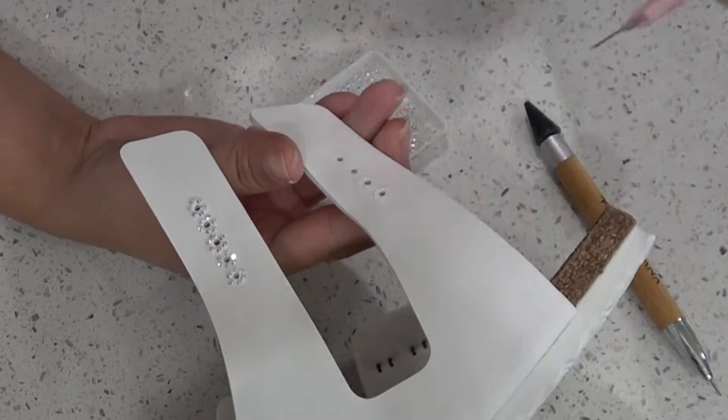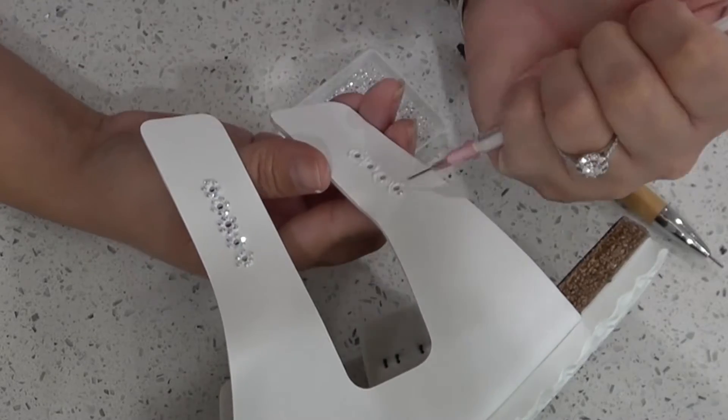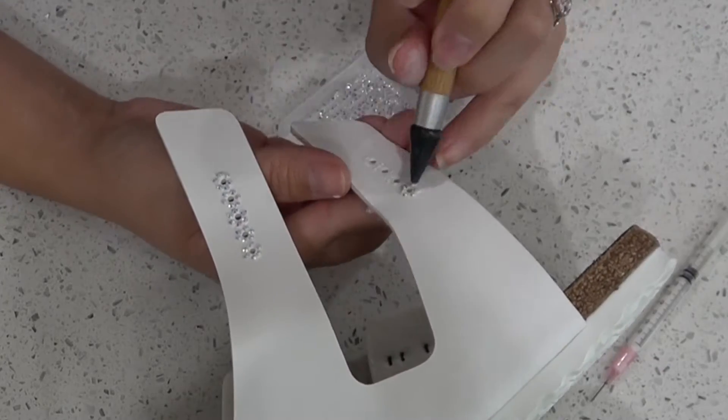Moving on to the next strap — we're doing both straps at the same time. Doing the same process as the first time: a little bit of glue, placing the diamonds, and going through every single hole.